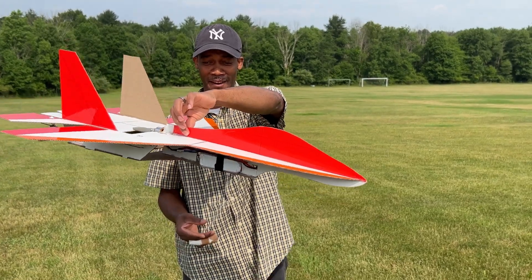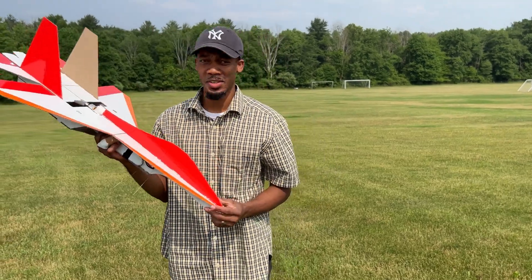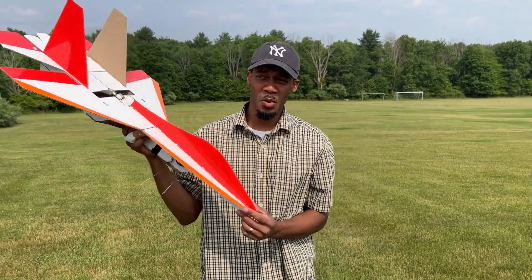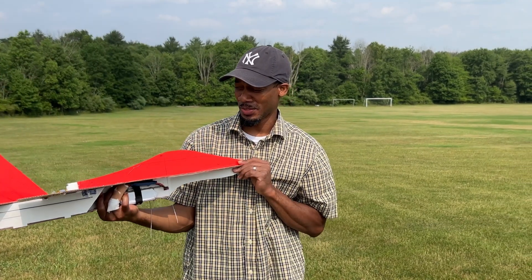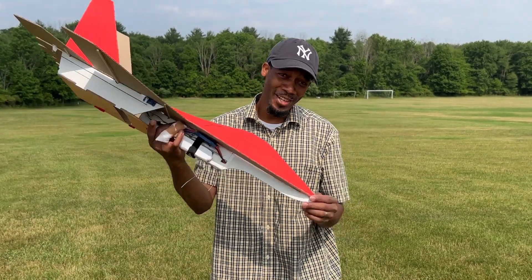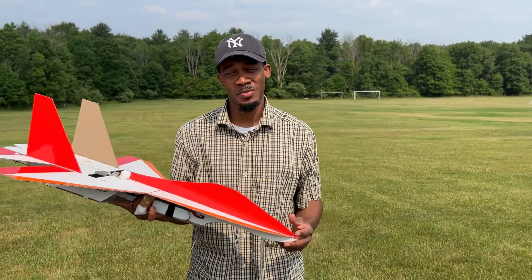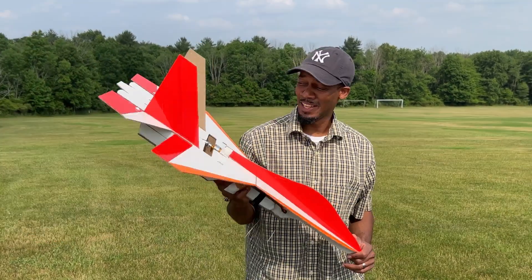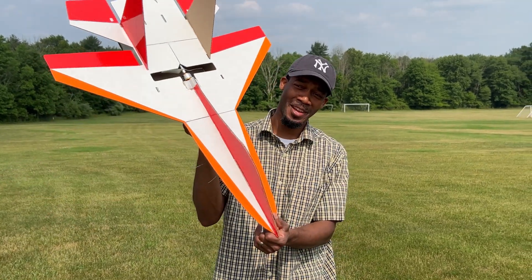Center of gravity was right there, and yeah, flew pretty good. It's kind of windy — I'd say probably 9 to 10 miles per hour winds — but it handled pretty well in the air. I'll be making another jet out of cardboard, so if you want to see that video, hit the notification bell and subscribe so you won't miss another upload. I'll see you in my next video. God bless, keep flying the friendly skies.